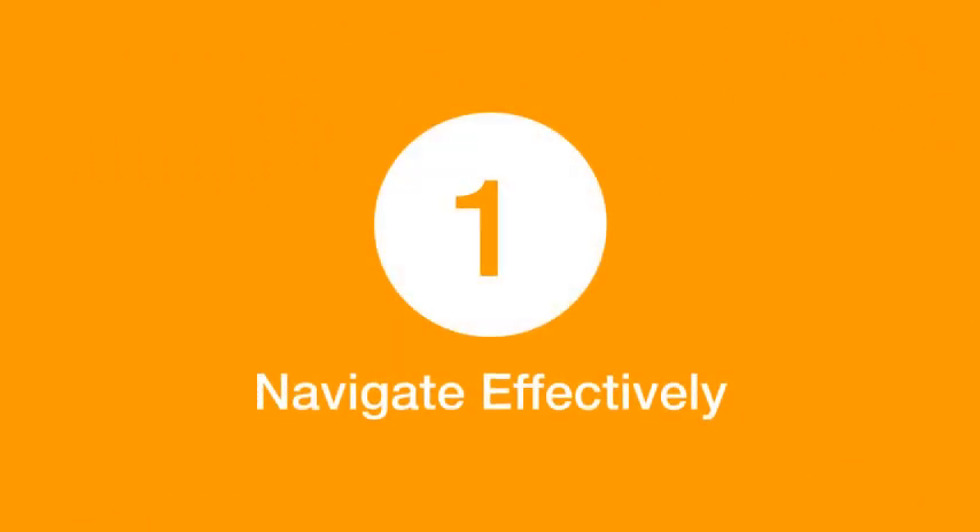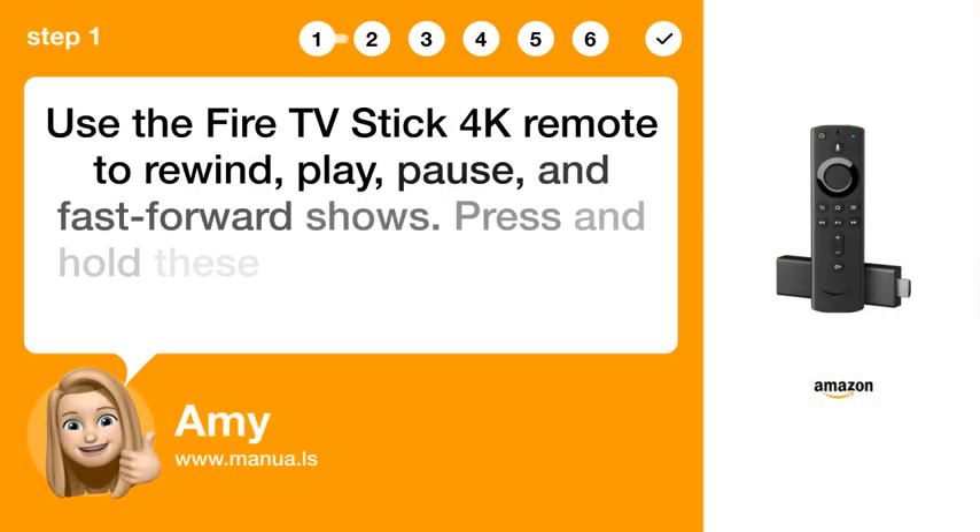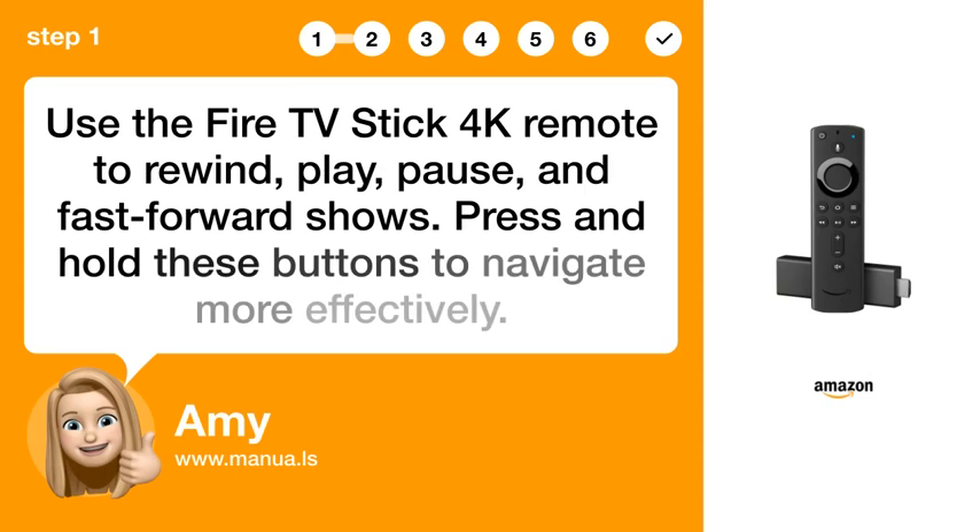Step 1: Navigate effectively. Use the Fire TV Stick 4K remote to rewind, play, pause, and fast-forward shows. Press and hold these buttons to navigate more effectively.